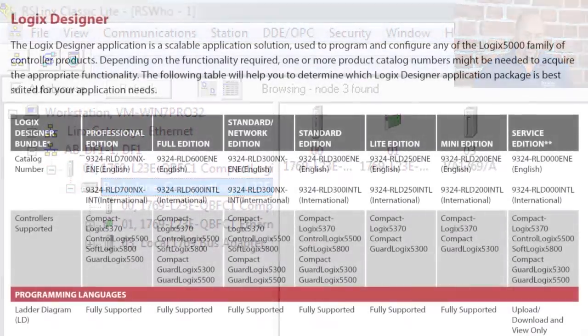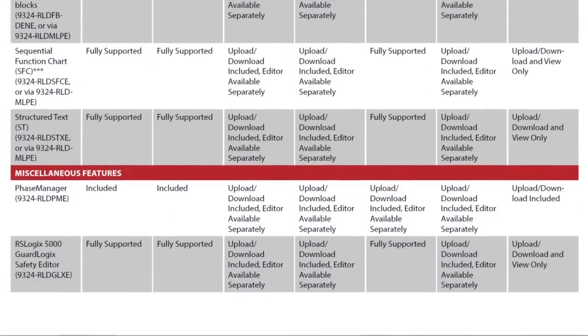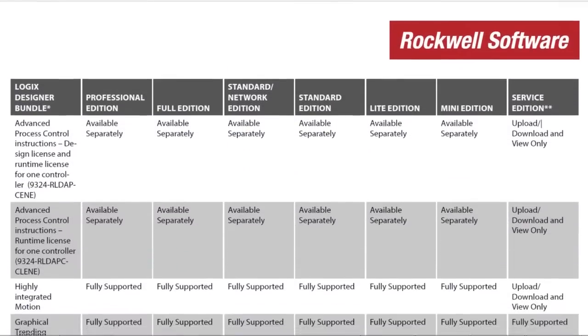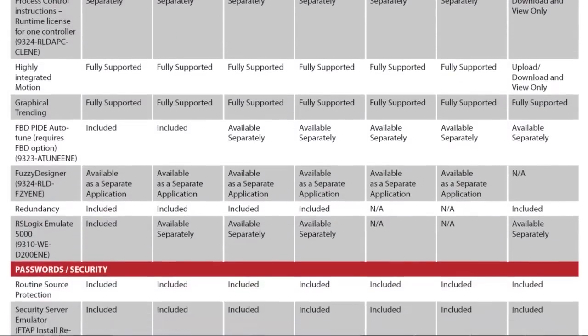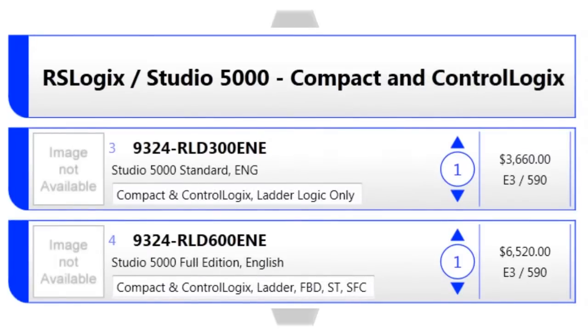RSLogix 5000 and Studio 5000 come in many different packages. For those who are only going to program the low-cost CompactLogix line, they can buy the low-cost version called Studio 5000 Mini or Studio 5000 Lite. Those two packages only support the CompactLogix, whereas the more expensive Studio 5000 Standard or Full programs all ControlLogix processors as well as all CompactLogix processors.